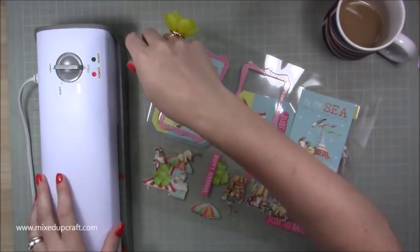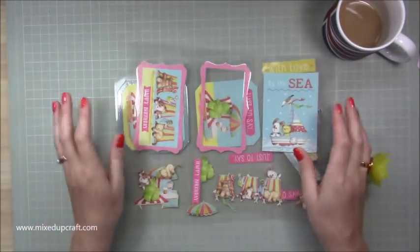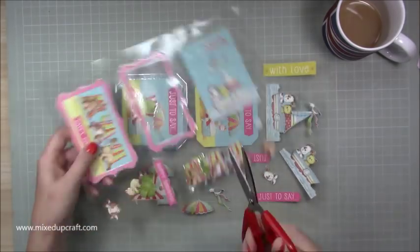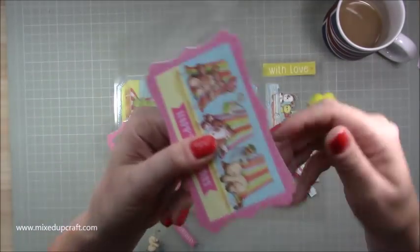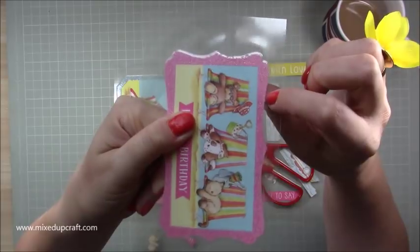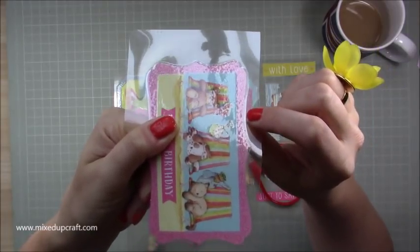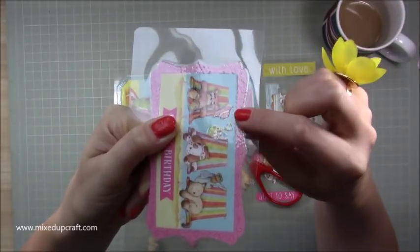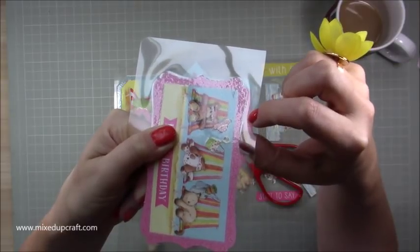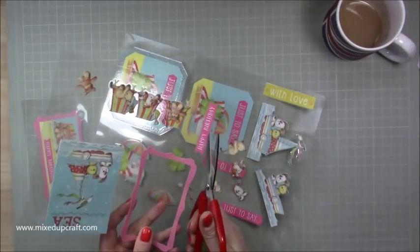They're all laminated now. What we need to do is just roughly cut them all out, but don't go too close. You can see that cloudy bit there, just catching in the light - you don't want to cut that because if you cut it, it will open up the laminate. Your images won't fall out because they are stuck, but it will create an opening. So when we cut, we'll be cutting about one eighth of an inch away from that edge.